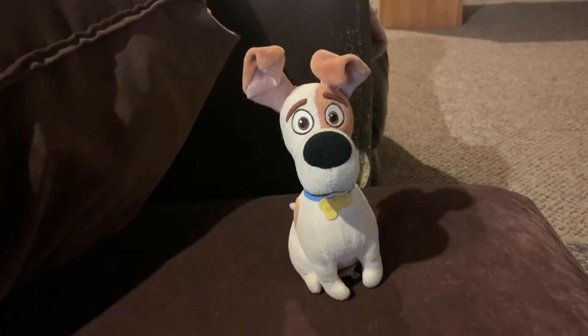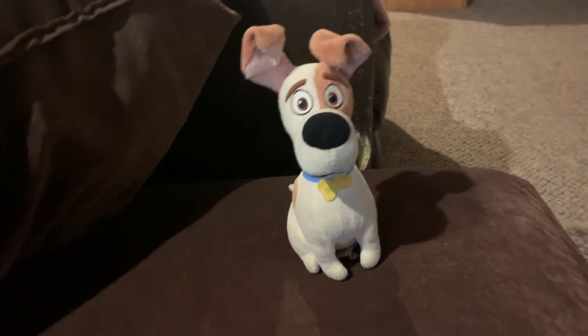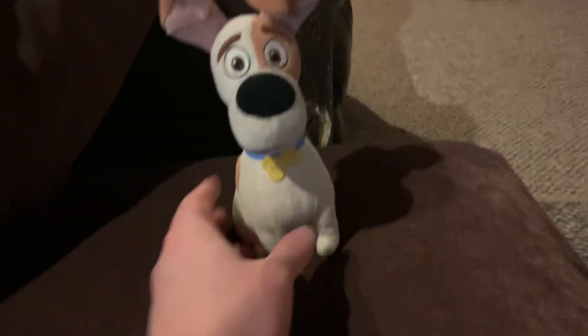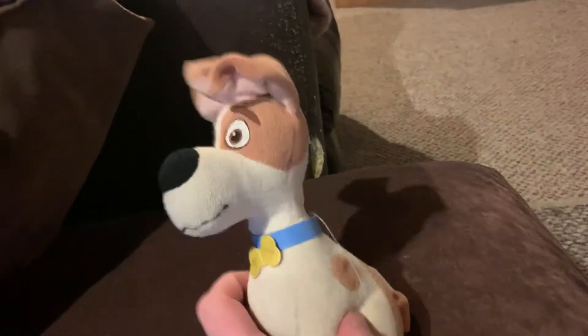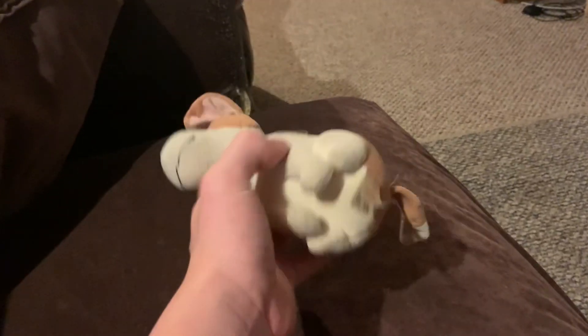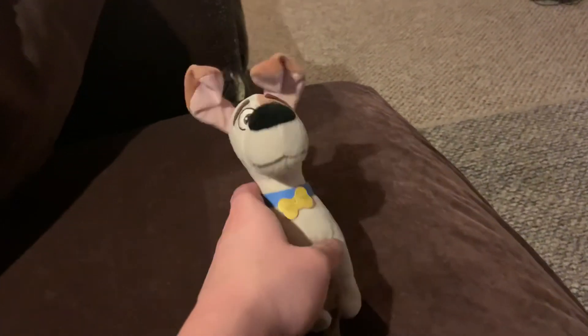My rating — one out of ten — for this is going to be ten out of ten. This is a perfect plush doll. I recommend you guys get it if you're a big fan of Secret Life of Pets. My favorite character from the movie is, of course, Max.